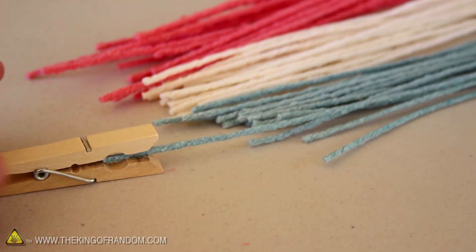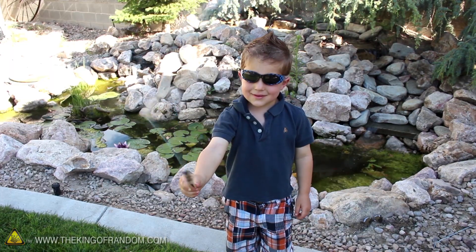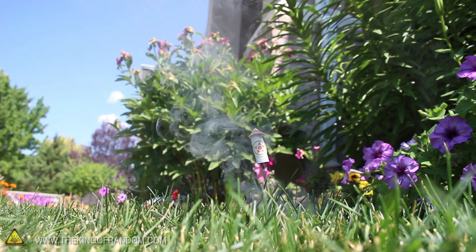In a previous project, we made some homemade fuses that can double as improvised sparklers for holiday celebrations. In this project, we're upcycling these fuses into super simple, fuse-propelled bottle rockets.